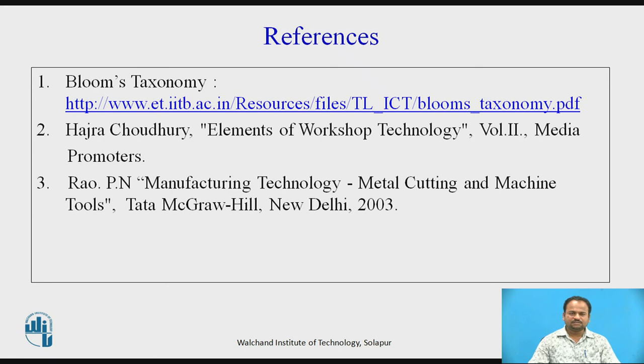References: Hajra Choudhary, Elements of Workshop Technology, Volume 2, Media Promoters; P.M. Rao, Manufacturing Technology — Metal Cutting and Machine Tools. In this session, we discussed the different attachments of the lathe. These attachments are required for smaller objects and for when we do not have a dedicated milling machine, grinding machine, or such equipment. With the help of these attachments, we can perform the allied operations and produce jobs of the required shapes. Thank you.